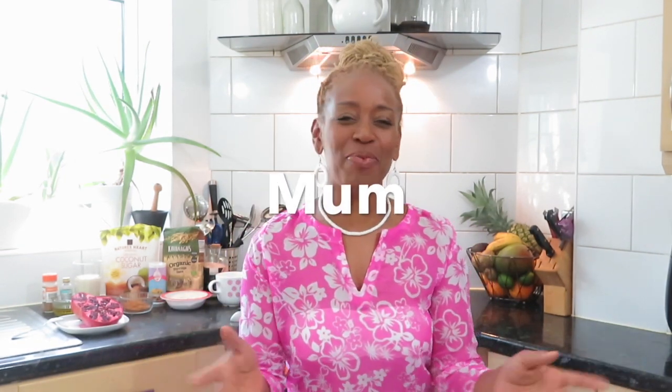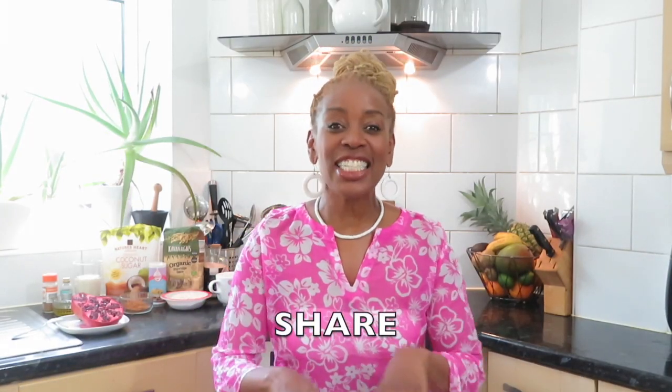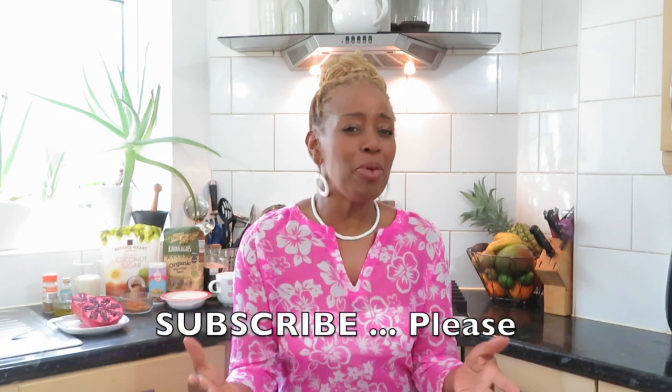Hi guys and welcome, this is me JP Rose, Singing Vegan. How are you all doing out there? How are you coping with lockdown? I hope you're doing really well. Before I even start, please hit that like button right now, share, tell everybody about me — JP Rose, Singing Vegan Mum. I'm a singer, I'm a vegan, I'm a mum and I've got music coming out very soon. Don't forget to watch to the end because I always show a little bit of what's happening in my life.